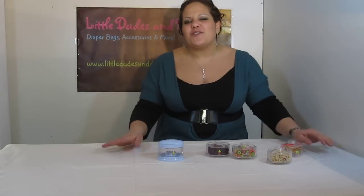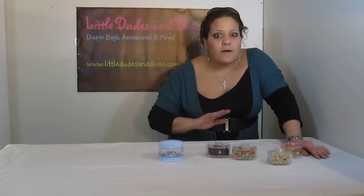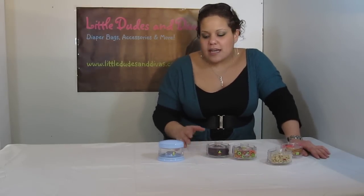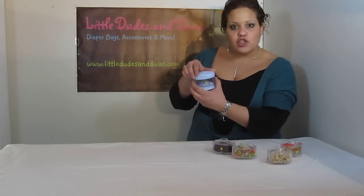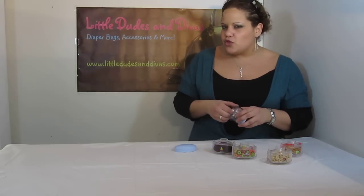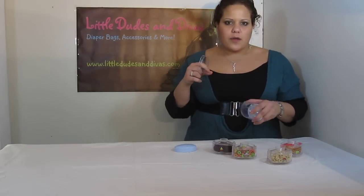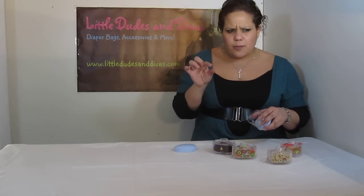You can use this for so many different items — use it for spices. If you've got little girls, they will love organizing their items into this. And again, it doesn't take much to pull this off — it's a little bit of a push on both sides and you pull it right off. They'll just probably enjoy using it for their hair bows or the rubber band type ones, ponytail elastics.